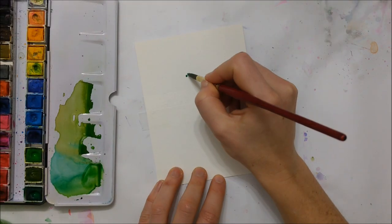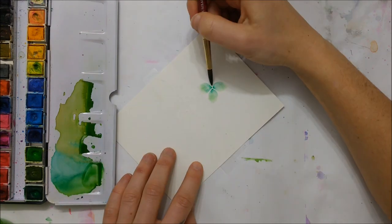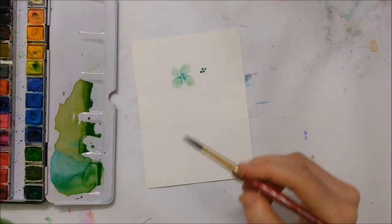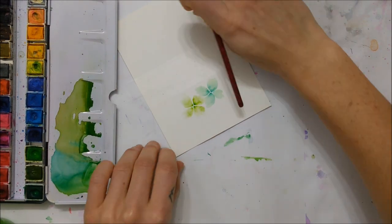Welcome to another Watercolor Wednesday everybody. Today we're getting in the St. Patrick's Day spirit and we are painting two different St. Patrick's Day cards that you can give to your friends and family if you celebrate the holiday.